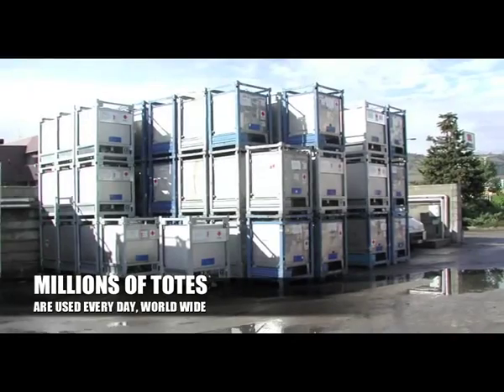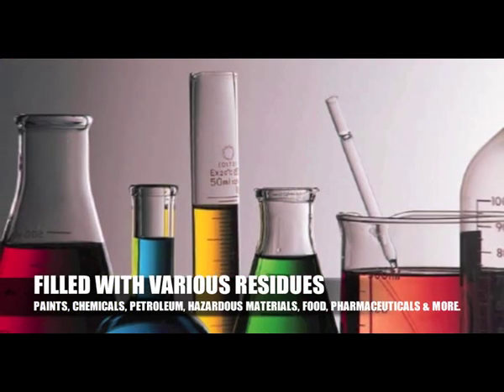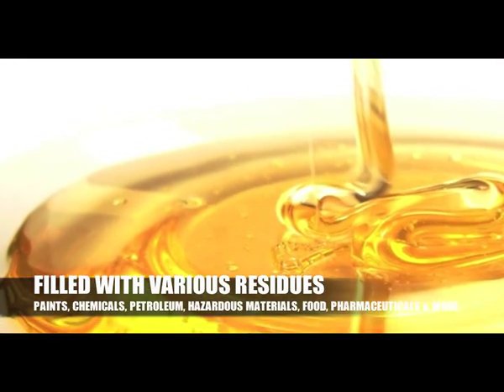Millions of totes are used every day worldwide, filled with various residues including paints, chemicals, hazardous materials, food, and pharmaceuticals.